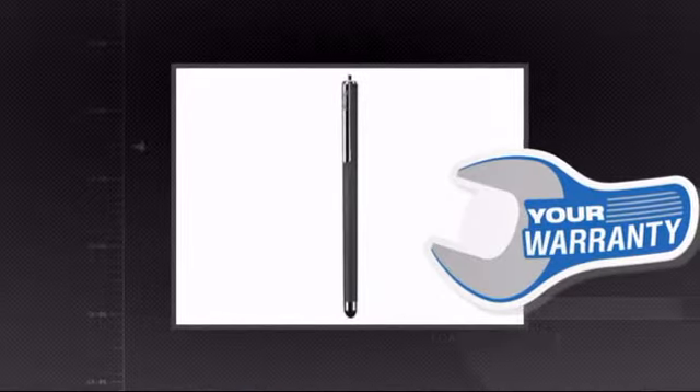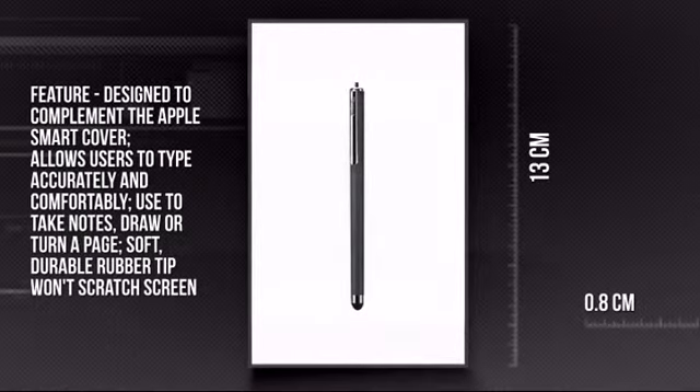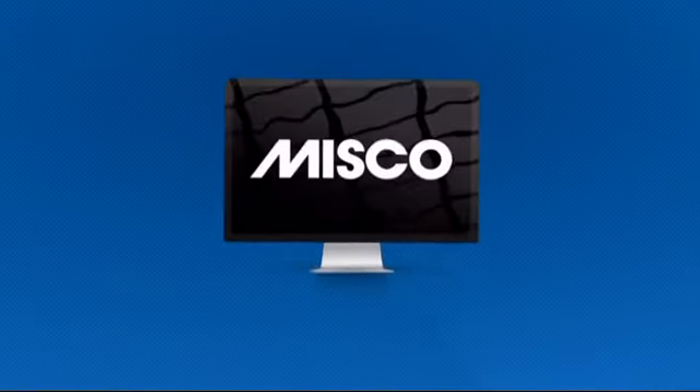Plus you get a warranty direct from Targus. This is your chance to make your life much more simple. Get it now at MISCO.